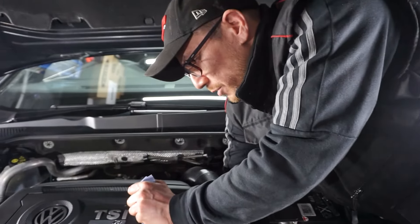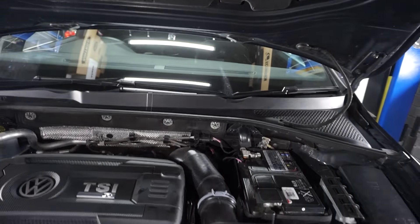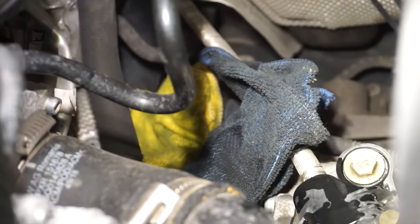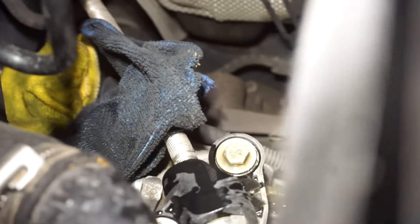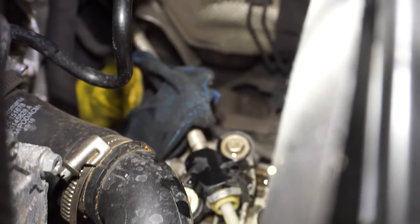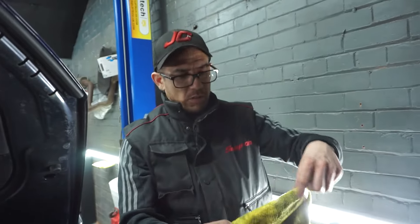We've got that out — you can see we've made a little bit of a mess. You can see there's some oil on top of the metal housing of the actual gearbox, so I'm going to make sure I get that all nice and dried off, because that will get hot in and around there and we don't want this car smelling. Let's get this cleaned up.